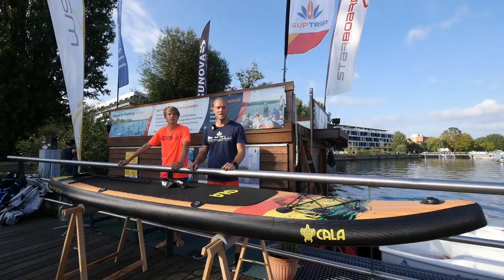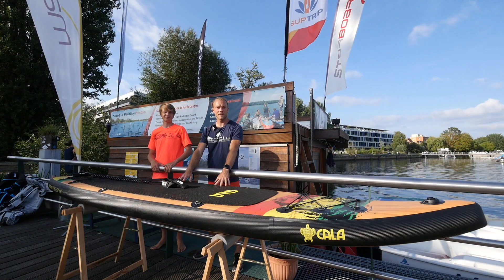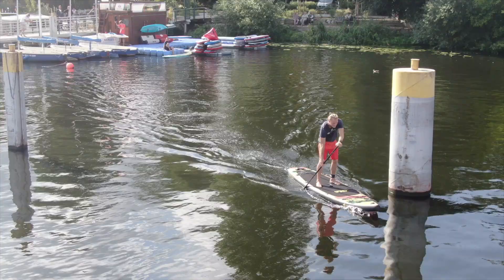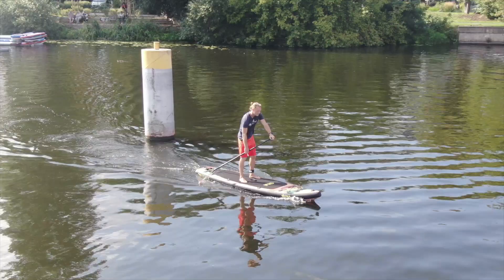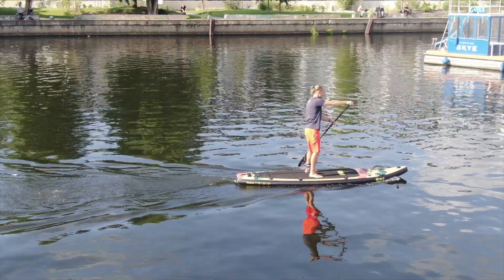Welcome to the new test from Gleitend TV and Subtrip. Today I brought Hauke along to help test this board in different weight classes. The Kala Ikatere, in 11.6 x 32 x 6 inches, is very well suited for heavier riders. For a board in this size, the Ikatere at 9.6 kg is really light.